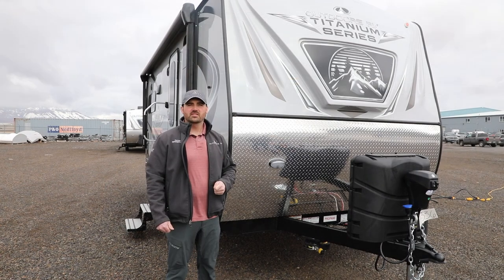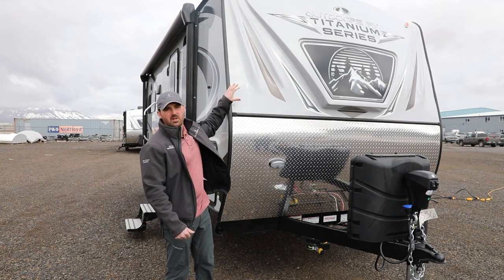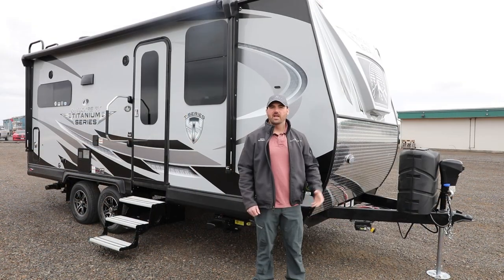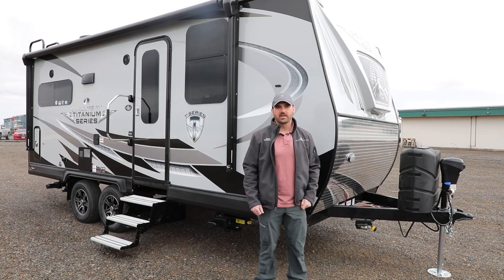Our Creeksides also have a full-feature diamond plate front with a half fiberglass cap compared to the industry. Now let's take a look at the abundant features within the 19 MKS Creekside.